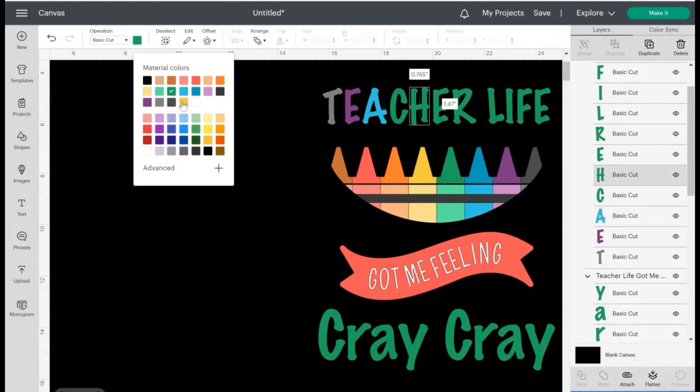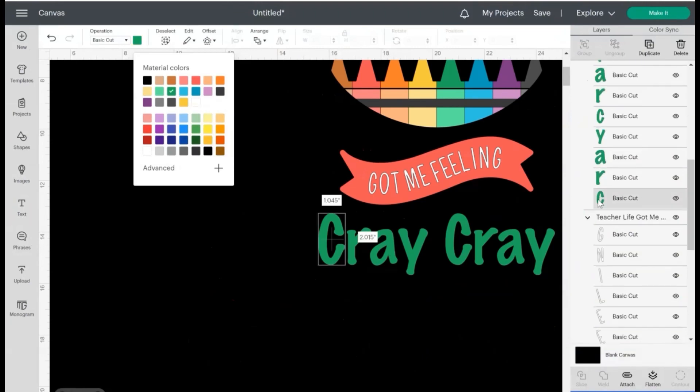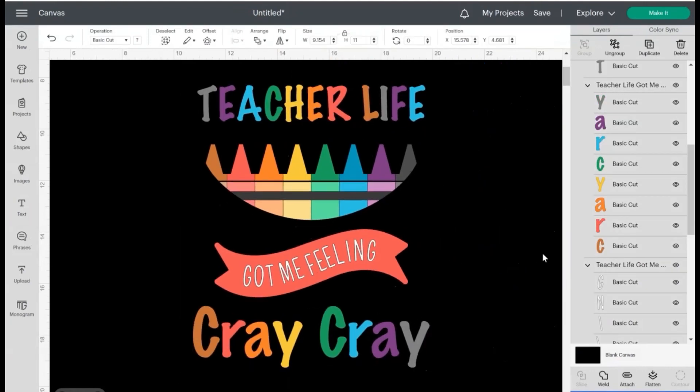A little tip: once you're done with your design and you're ready to print, print it out on regular copy paper first. Make sure everything prints well and cuts well before you use the DTV. I didn't do that at first and I wasted a couple of sheets until it dawned on me to try it — just a little tip to save you a headache.